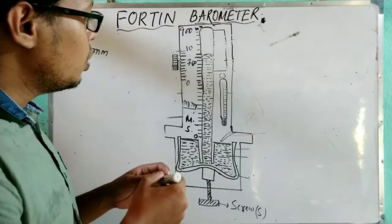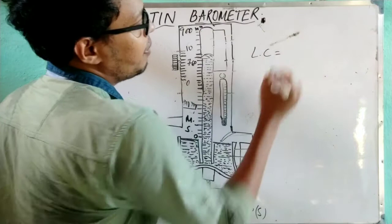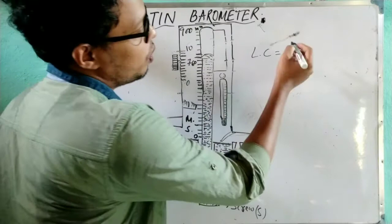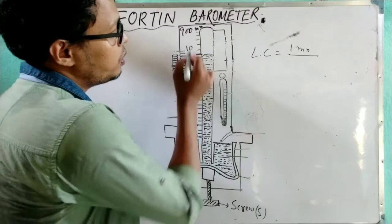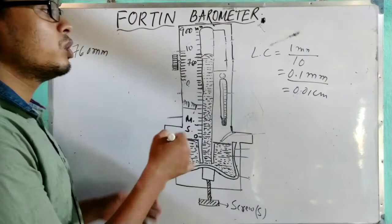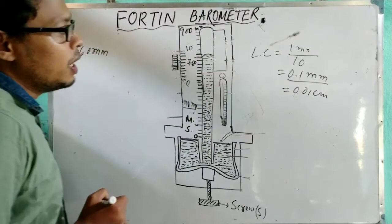Before taking the vernier reading, note the least count of the vernier scale. The least count (LC) is: one smallest division of the main scale, which is 1 mm, divided by the total number of vernier scale divisions, which is 10. So the least count is 0.1 millimeter, or 0.01 centimeter. Since all calculations are in millimeters, we use 0.1 mm.